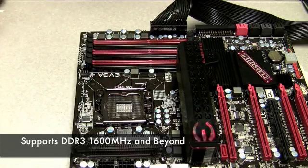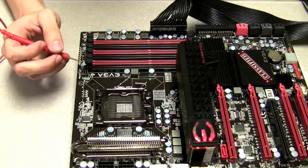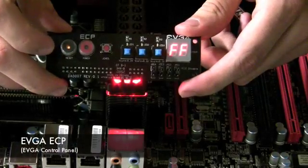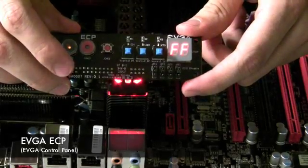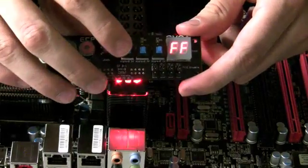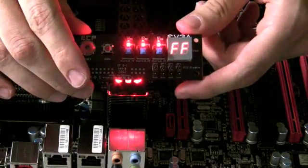It has 6 DIMMs of DDR3 memory which can support up to 1600 megahertz and beyond. One unique point is that it actually has voltage read points, so you can use a voltmeter and measure your voltages very precisely. Also included in the package is the EVGA Control Panel, or ECP — a daughter board type device that plugs into the lower right-hand corner of the X58 Classified. It gives you quick access to power, reset, clear CMOS, and you can also increase your voltage in 0.1 millivolt increments. It also has a diagnostic LED which can show your CPU operating temperature.